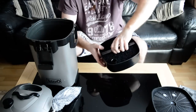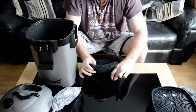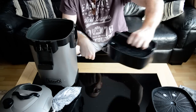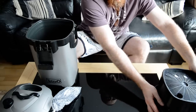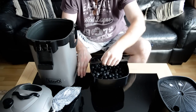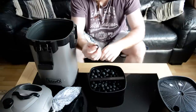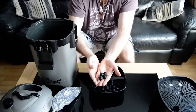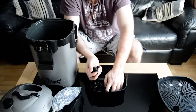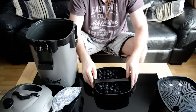Tray two - a couple of big black coarse sponges. Tray three - bioballs. Very small but quite nice bioballs. There's a lot of them in this tray - just bioballs, a ton of them. Not bad.